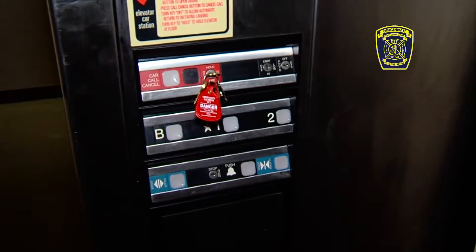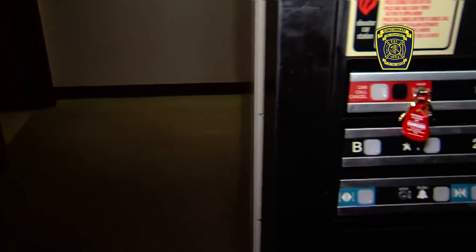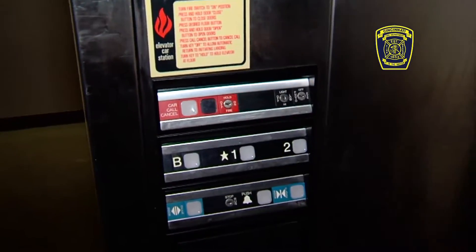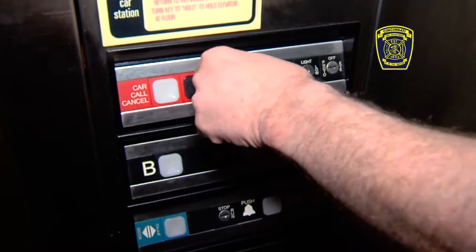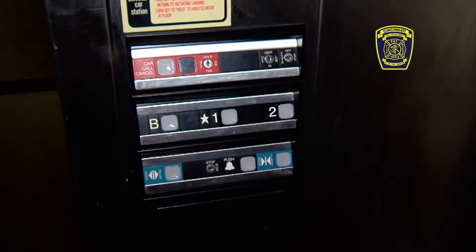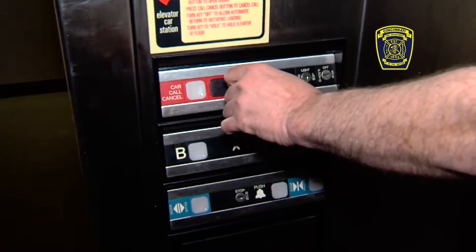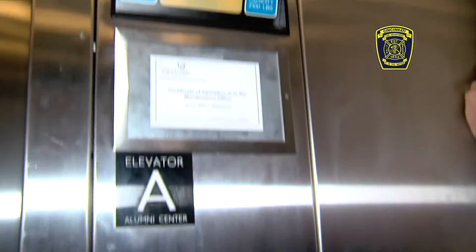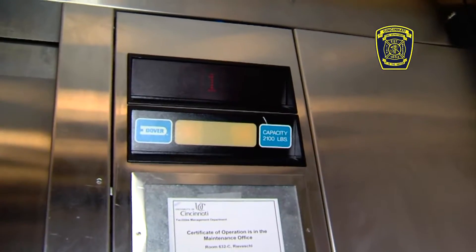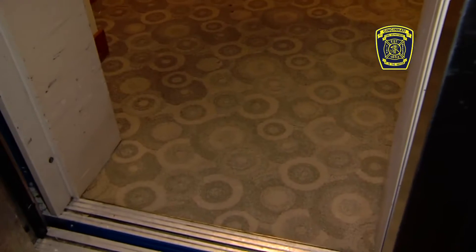Once you have arrived at a floor, the key is in the on position and we've opened the door to the floor we want to exit on. The elevator will stay on this floor as long as the key is out in the on position, or you can turn it to the hold position. Some elevators require you to turn to that position to remove the key. If you turn the elevator key to the off position, the elevator should recall back to the point of entry where fire service was initiated. The door closes and it is now on its way back to the floor of entry. The elevator door will open and the elevator will remain there for the next company coming behind you.